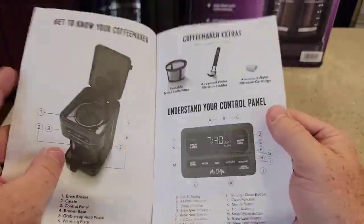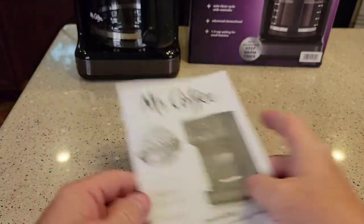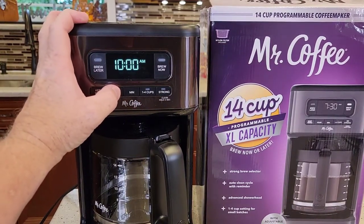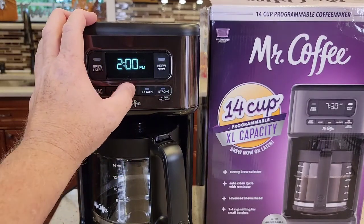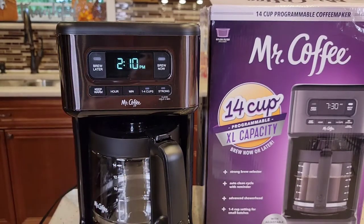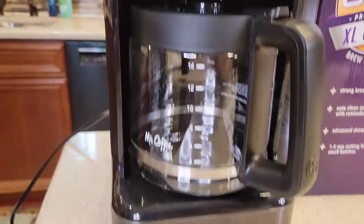It talks about setting the clock. So let's set the time — just come up here and hit the hour button. I like that clock, that's a nice display. It's got AM and PM. Then just set the minutes, and then it memorizes it after a minute. That's a nice display. I like this metal finish too — this is pretty good for Mr. Coffee.